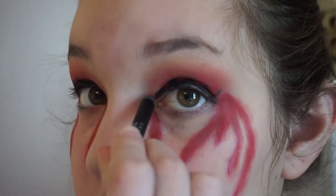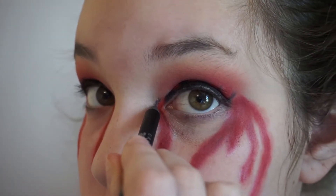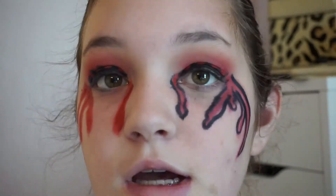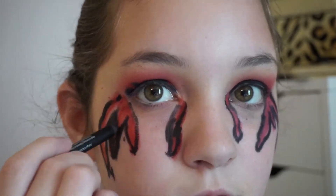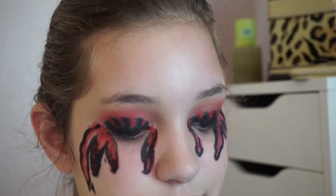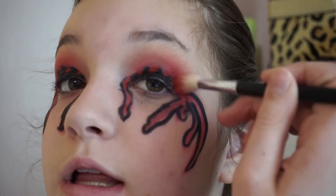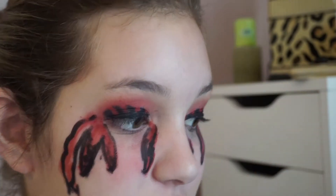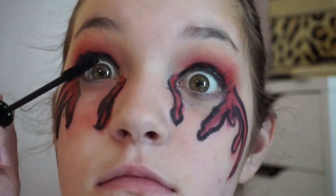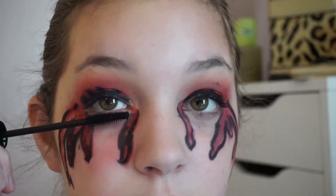To finish things up, I'm going to take the same black liner and outline these blood drips. At this point, just take your blending brush in that red shade and blend out any harsh edges. I'm going to pop on a little bit of mascara. And this is the completed look — it's just kind of a drippy blood type of thing.